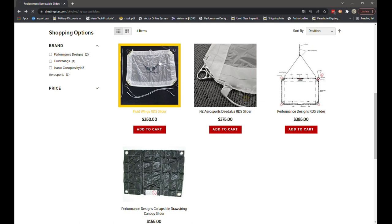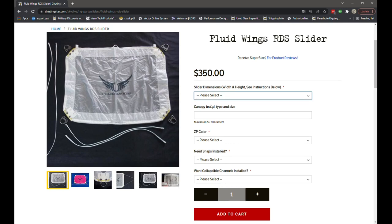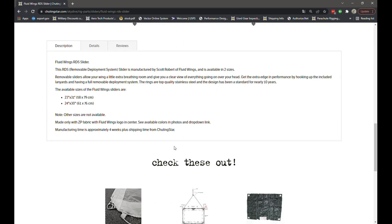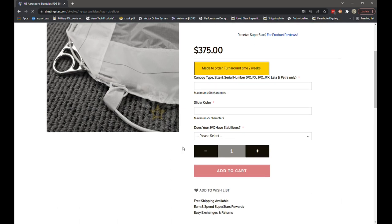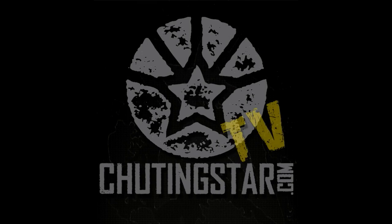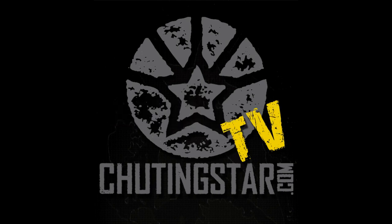Remember that the information will vary from one manufacturer to another, as full RDS or removable deployment systems are made to order for specific high-performance cross-brace canopies, so the options for each manufacturer will be slightly different. On the site you'll find listings for Fluid Wings, NZ Aerosports, Performance Designs, and others, with options for a regular slider or full RDS. If you liked this video, please hit the like button, subscribe, and hit the bell for our latest notifications. Thanks for watching!